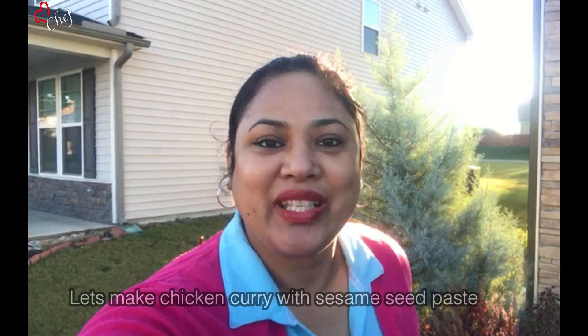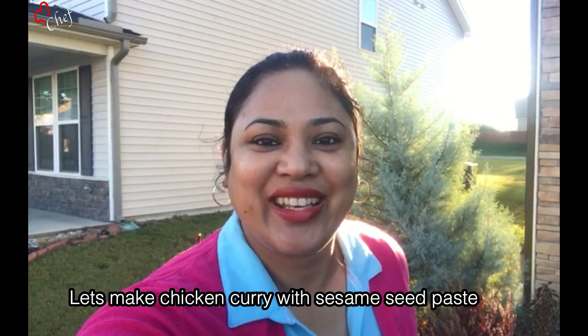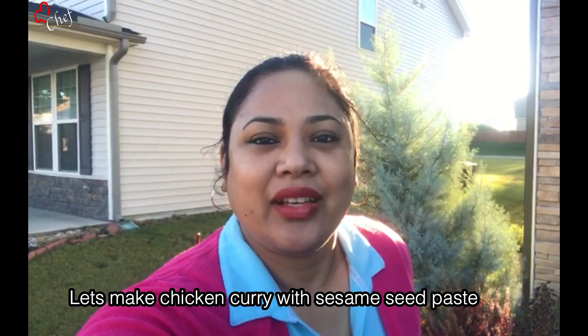Namaskar! Welcome to Safi Bizz Kitchen! Today I am going to make Tildia Chicken. Do you want to eat it? You want to eat it.